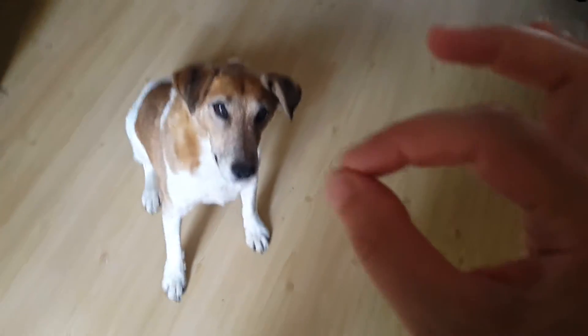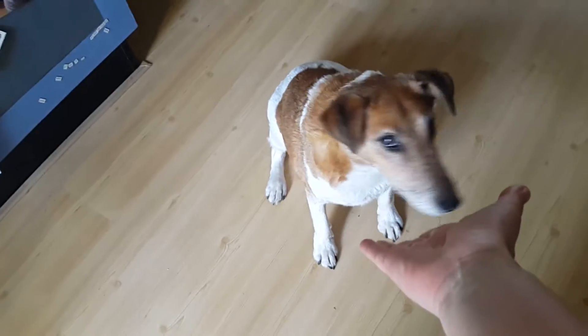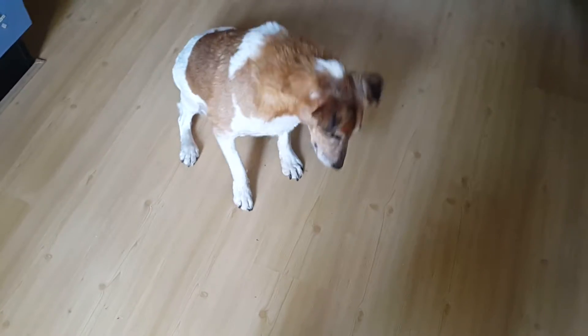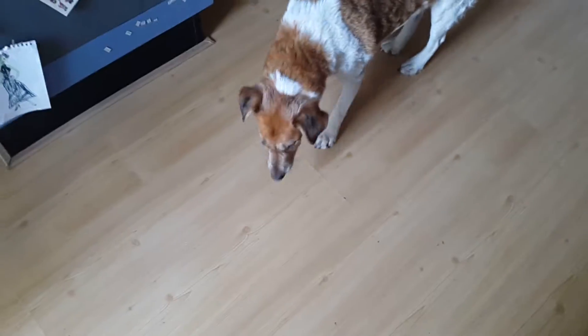Don't have the treat in front of the dog's nose. I want him to really listen to you. Whoop whoop. Whoop whoop. You do that a fair few times.